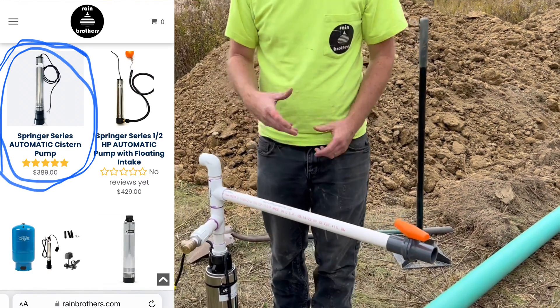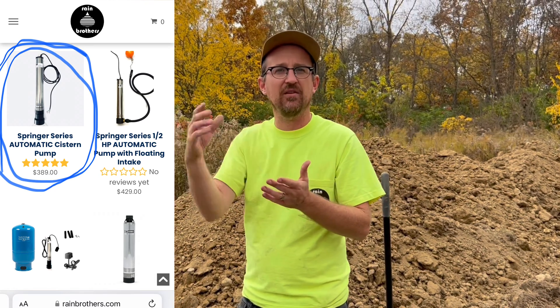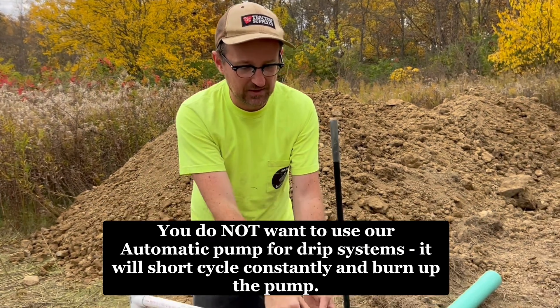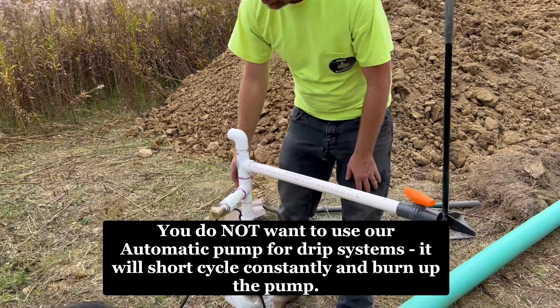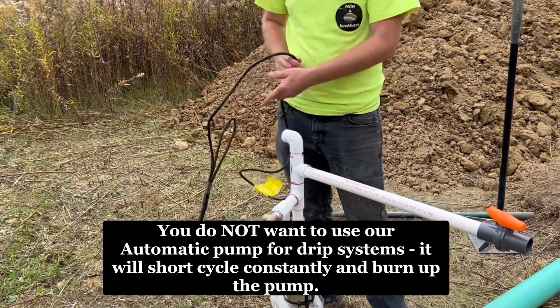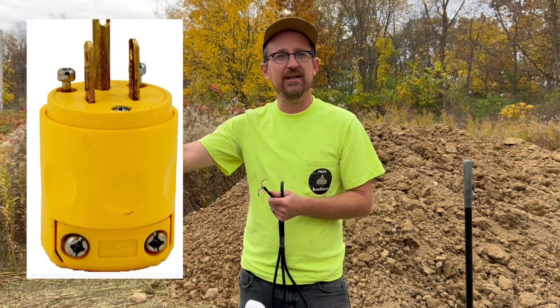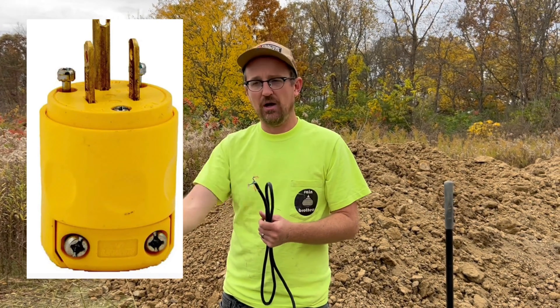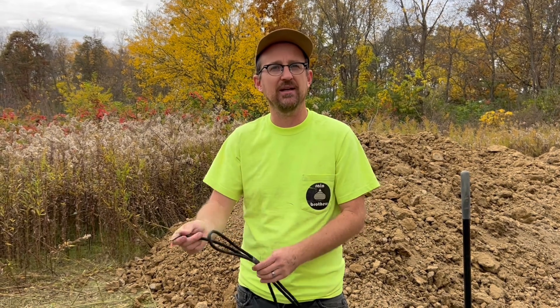We do have an automatic pump — a half-horsepower automatic pump that automatically turns on and off based on an open or closed valve. But because we're creating this pressure relief system, we want the traditional pump. We're going to wire this with a float switch that will turn the pump off when the water level gets low, and ultimately wire it to a cord end so he can plug it into a receptacle. He's going to actually plug in or unplug the pump when he wants to water — that's his irrigation control. When the cycle is over, he unplugs the system.